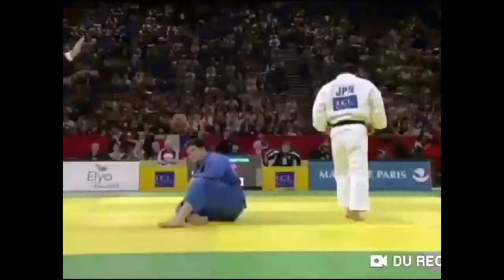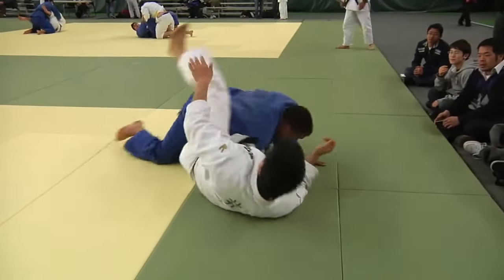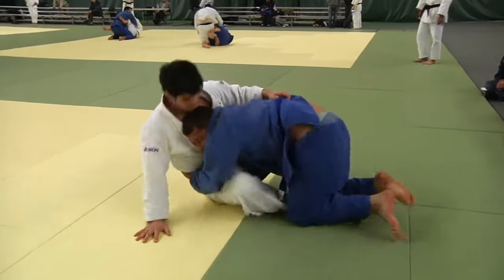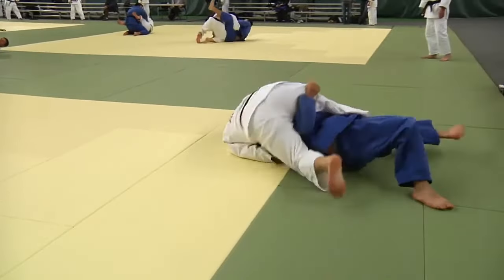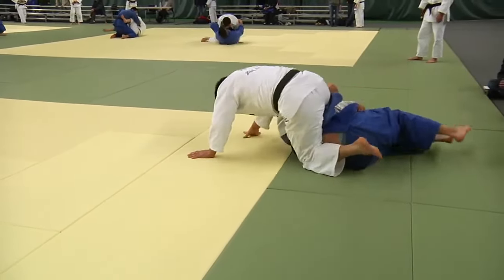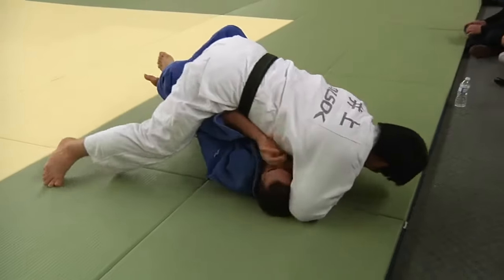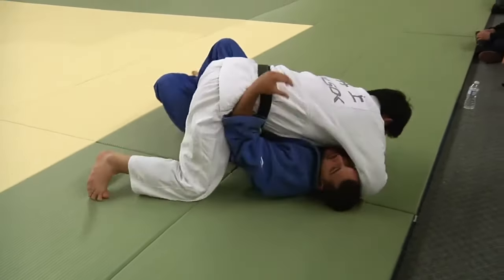Recently I stumbled upon this ground footage. It's 30 minutes long — I'll put it in the description — and we'll see what he likes to do. Here you're going to see a lot of this Hikikomi Gaishi, and he has a lot of very fundamental stuff that works wonderfully.